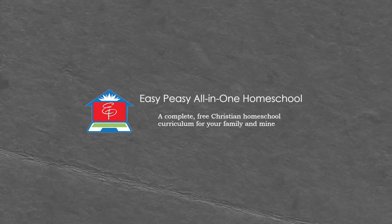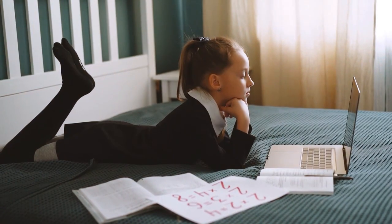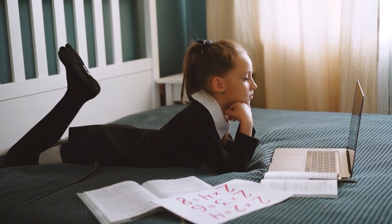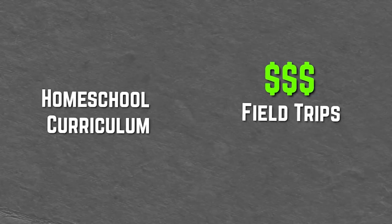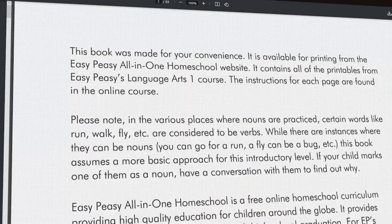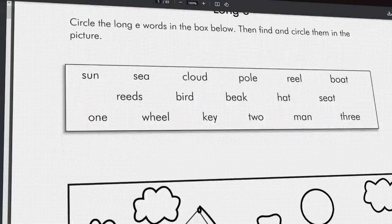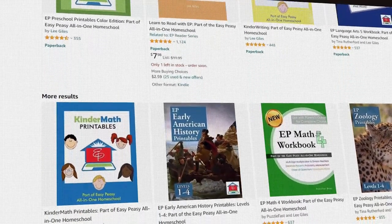Another one is Easy Peasy All-in-One. Why is it a family style curriculum? Because children can do it by themselves — it trains independence — and it's also family friendly because it's completely free. This means you can save money on curriculum and spend it on field trips instead. You can access the PDFs online, complete them online, or print them out. There are also physical books available on Amazon if you prefer.